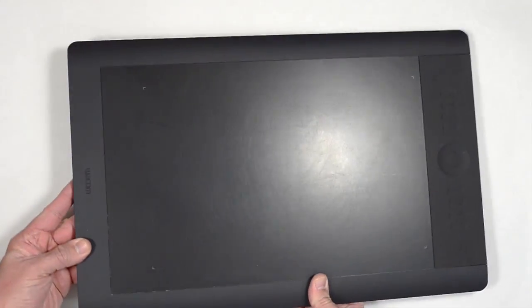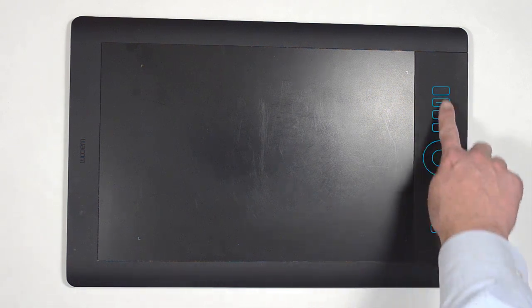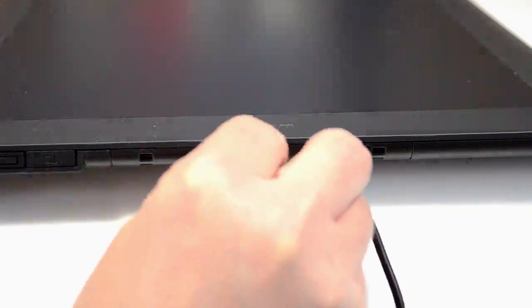You'll probably notice along one side of the drawing tablet is a series of buttons in a circular control. These are known as the express keys and the touch ring. One of the unique design features of an Intuos tablet is that it is vertically symmetrical. This is done intentionally so that it can be turned around to fit a right or left-handed artist. Whichever way you turn it, you want the express keys and the touch ring to be opposite your drawing hand.